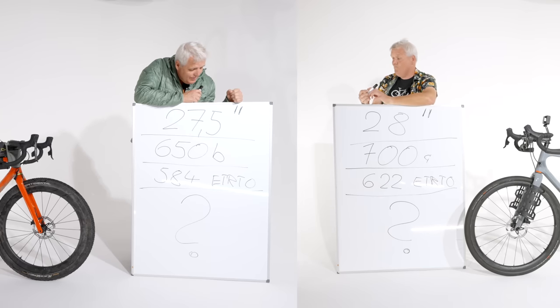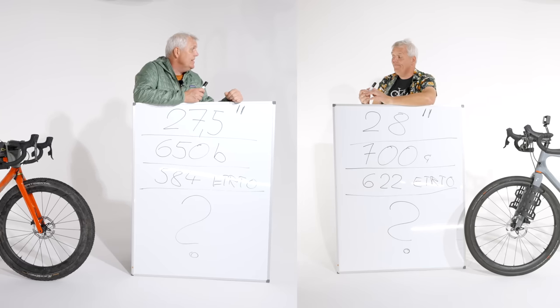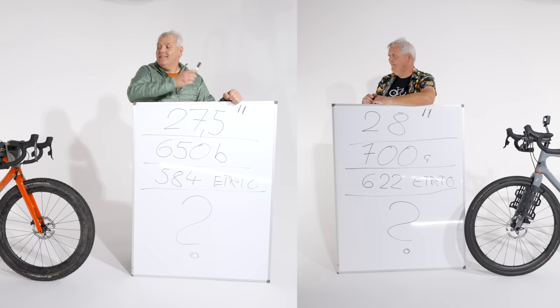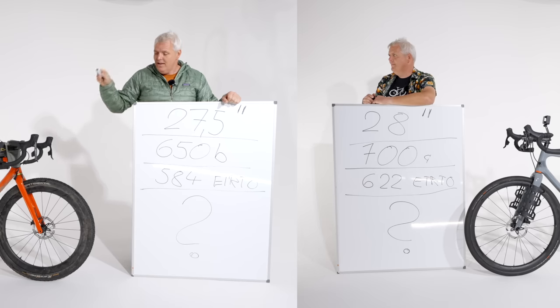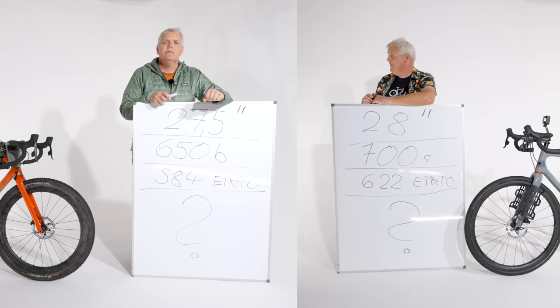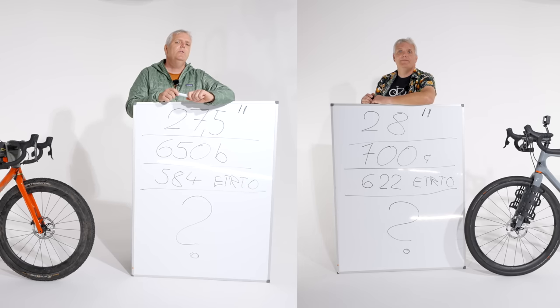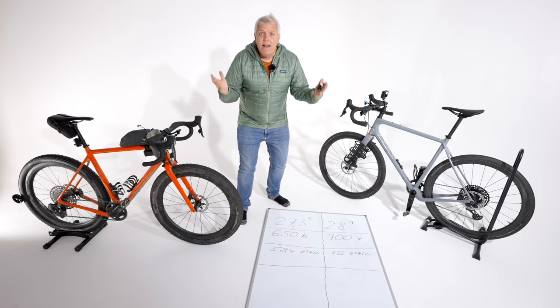Jetzt haben wir hier unheimlich viel verwirrende Sachen aufgeschrieben. Offensichtlich geht es um zwei verschiedene Reifengrößen. Das ist ein Erklärbär-Video — alle Leute, die das schon wissen, sorry dafür, aber für die Anfänger werden hier Begriffe geklärt. Und was auch noch ganz wichtig ist: am Ende des Videos gibt es auch eine ganz klare Empfehlung.